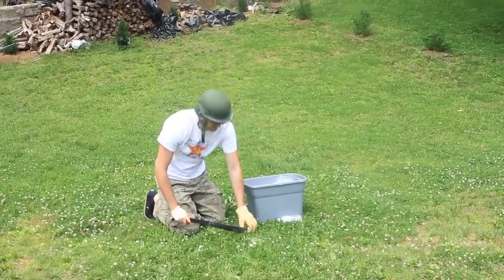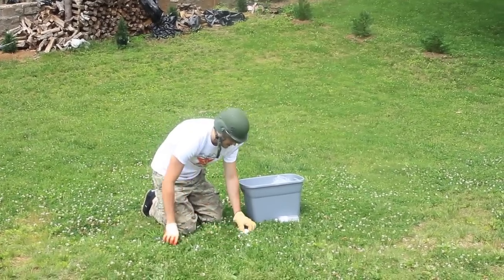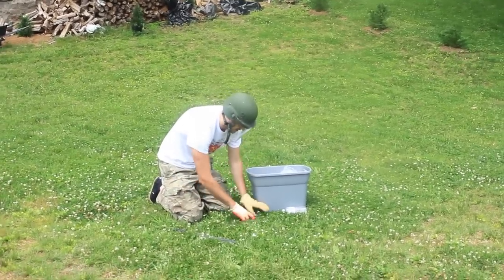So, we're gonna chop up the dry ice so it will fit into the bottle. We just need a couple pieces.